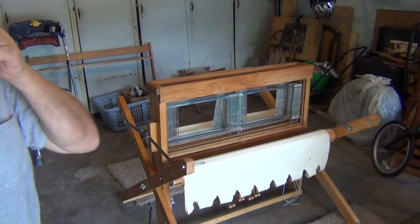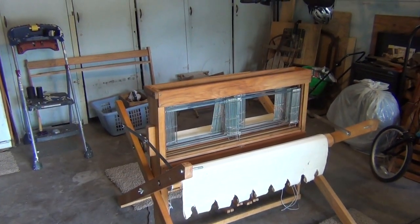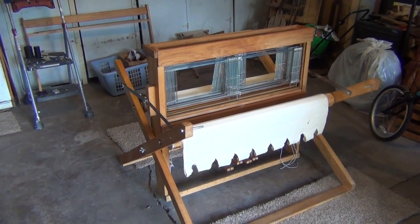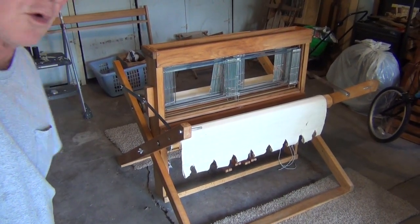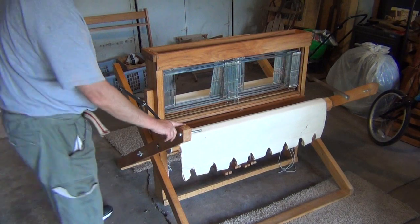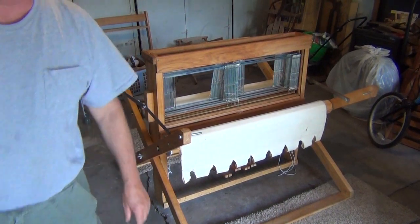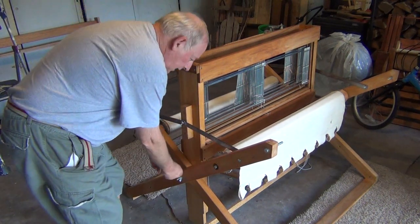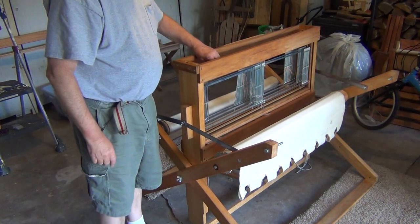So it is standing behind me — there it is. It's kind of a... it sits lower to the ground. It is a jack style loom. You can probably see — maybe I should move the camera — so you can see it's basically a big X. The castle is right here.